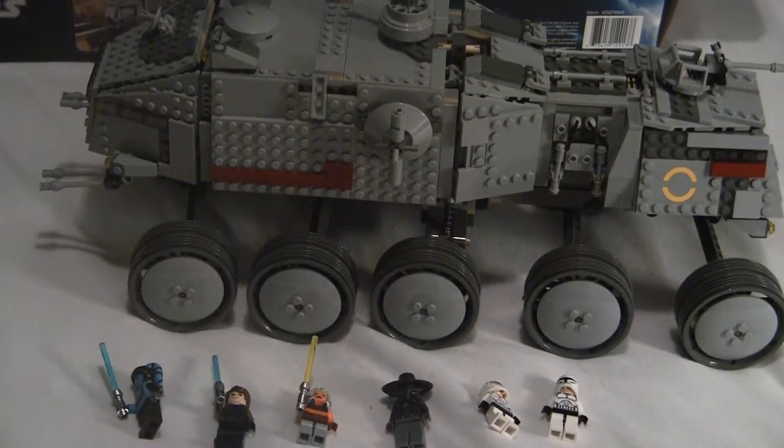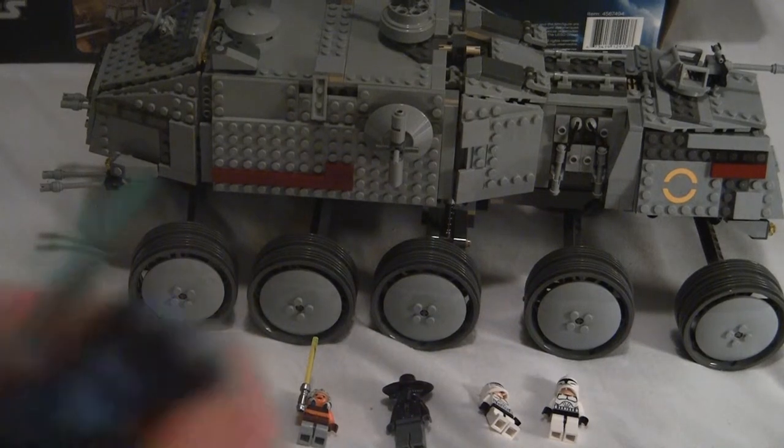On to the minifigures. First off, we get Aayla Secura — really nice minifigure. We've all been waiting for her. She has really nice printing, a really cool torso, and she has back printing, by the way, if you haven't noticed.